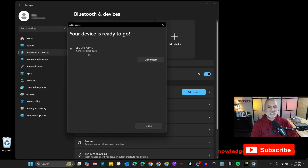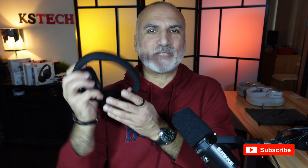The headphones are now connected — you can see they are connected for both the microphone and audio. You can now use your Bluetooth headphones for audio and also use the microphone on your Windows PC. Follow me to get more tips and tricks for your Windows PC.